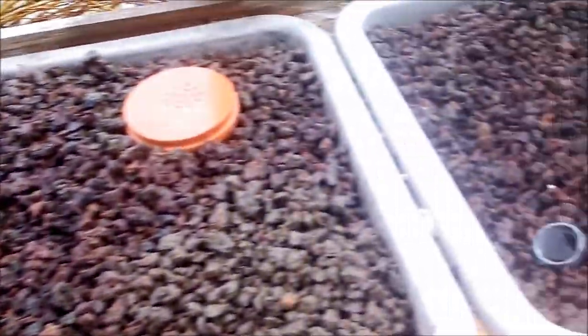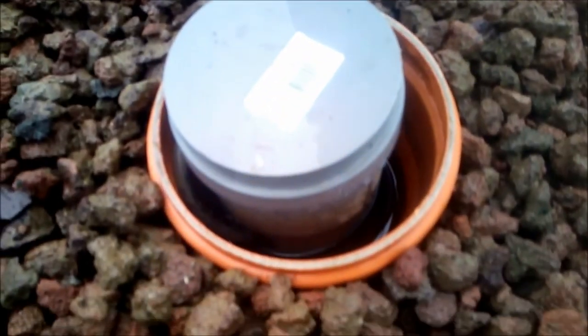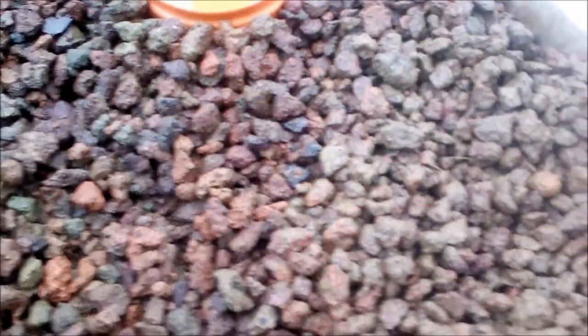As you can see here, I've filled the grow beds. Here you can see the water coming into the grow beds. The water flow is a little bit too small to get my siphons working, so actually now it's like a flooded grow bed.